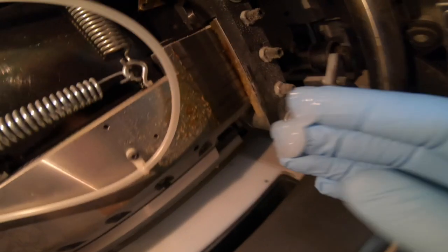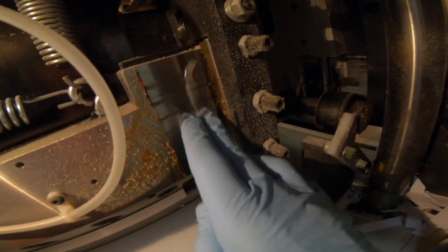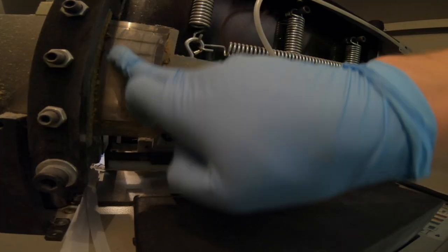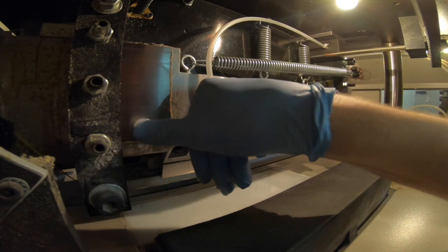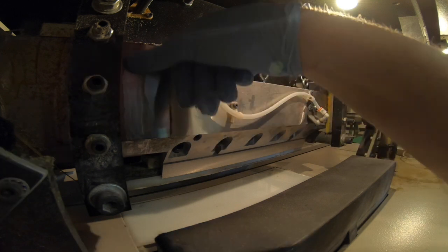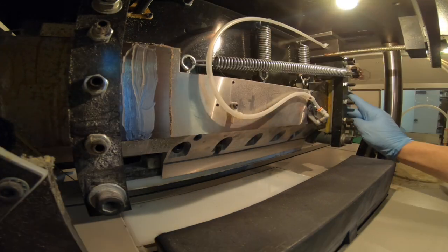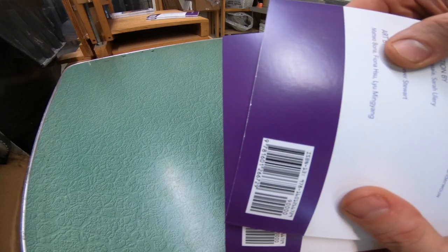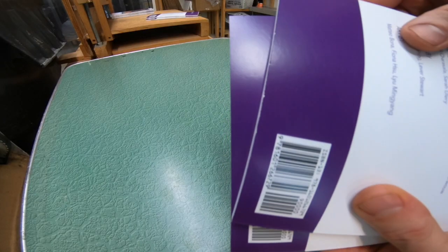While I was in here, I saw that the handcord's looking a little dry, so I put a little bit of grease on here. Don't go crazy — a dab will do ya. Much better — before and after.